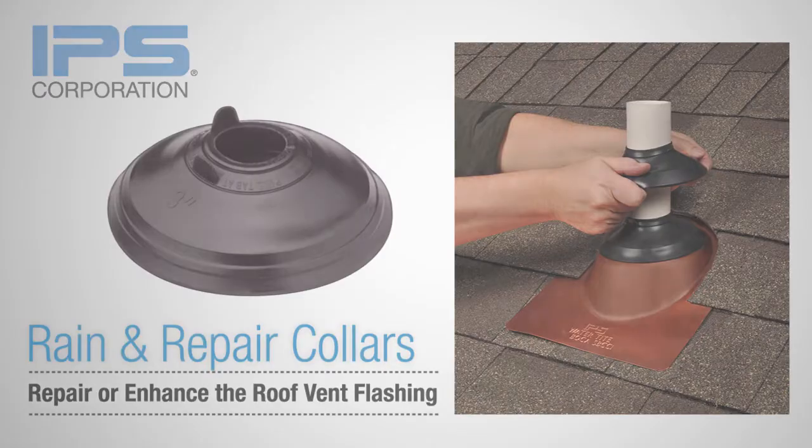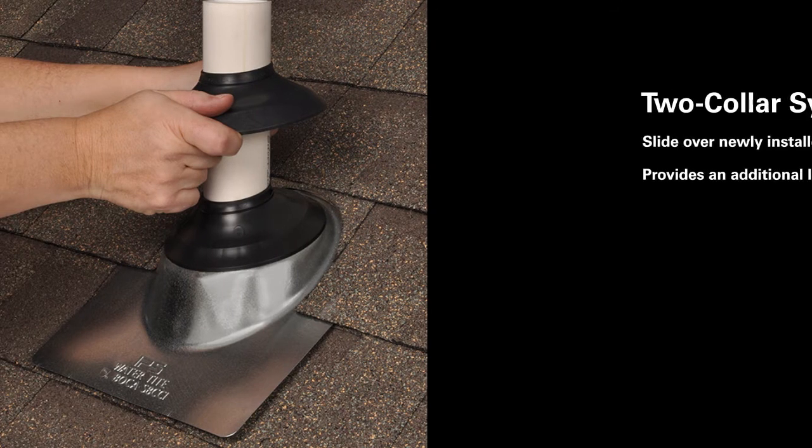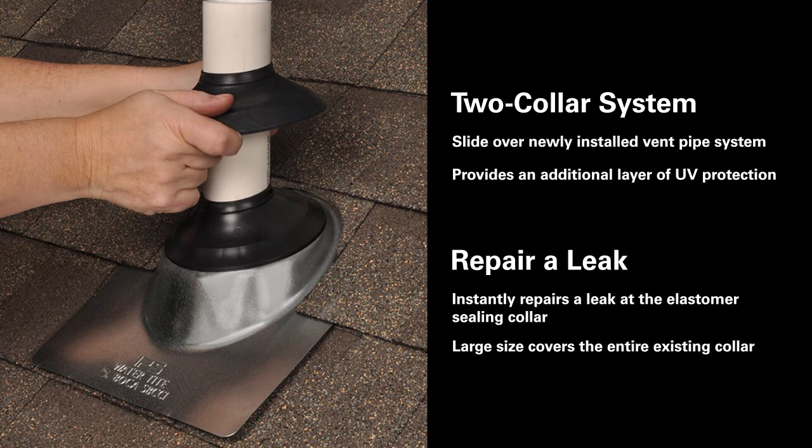IPS Corporation offers two rain and repair pipe collars that are adjustable in size to fit multiple pipe sizes — an economical solution to enhance the life of the roof vent flashing. IPS rain and repair collars can be used on newly installed pipe vent flashings, creating a two-collar system. The second collar protects the main flashing seal from damaging UV rays and pipe movement. In addition, the rain and repair collar can be used to instantly repair a leak on a weathered or damaged collar until the flashing can be replaced.